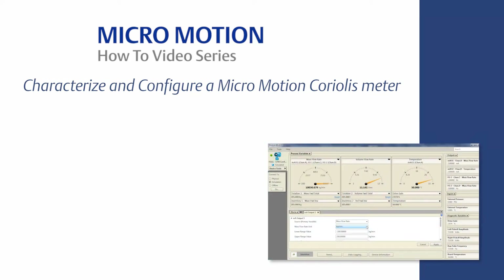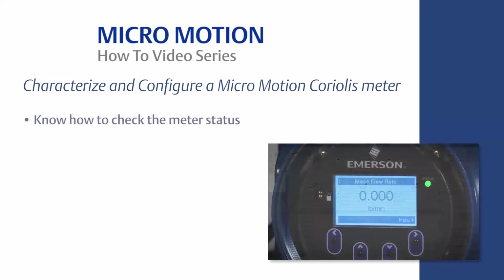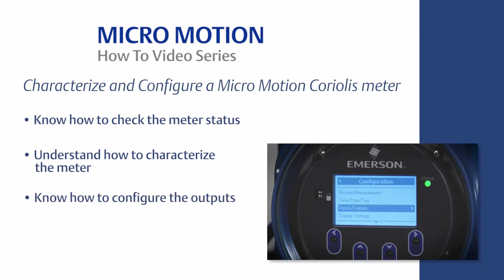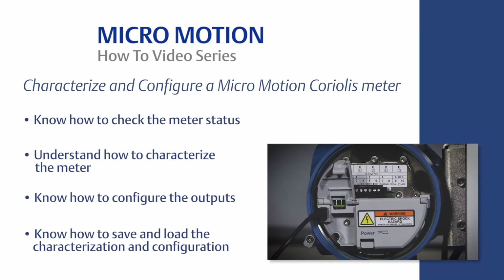The learning objectives are the following: know how to check the meter status, understand how to characterize the meter, know how to configure the outputs, and know how to save and load the characterization and configuration.